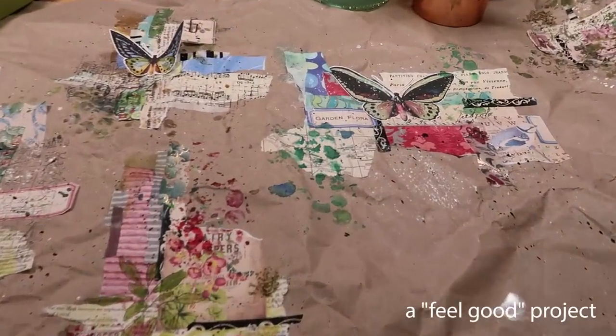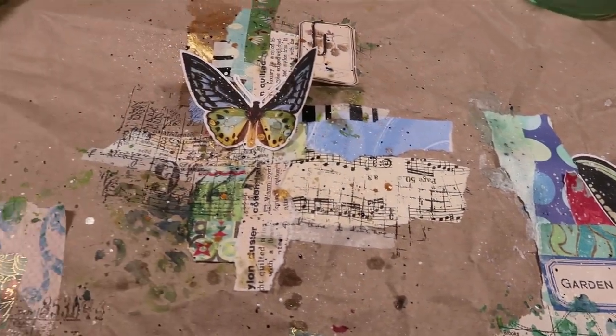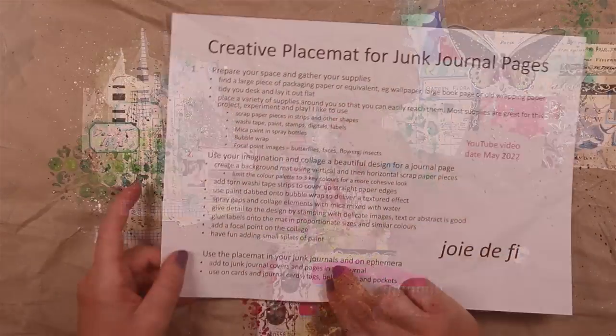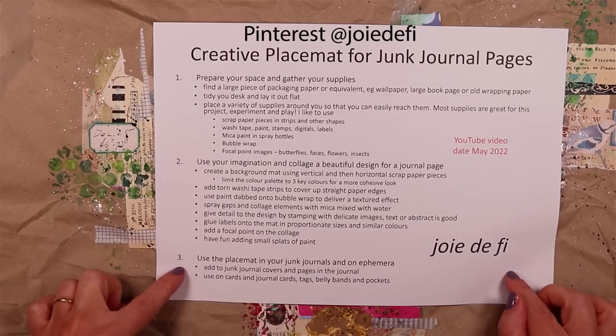These are absolutely fabulous for making you feel good if you want to create, because they're easy and they're quick and you get really fast results. You use your supplies up. Those supplies are basic and you can make ahead. The process steps are here to make things easy for you—these are on Pinterest and you can take a screenshot.